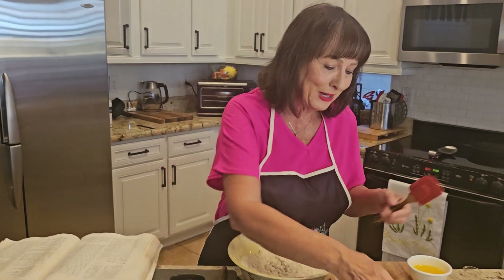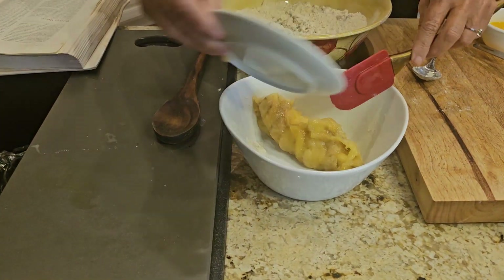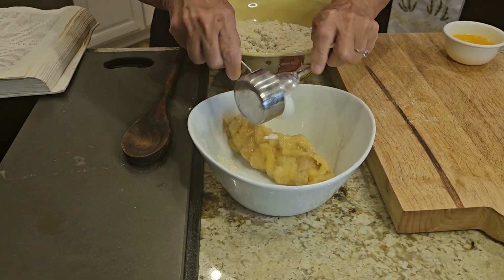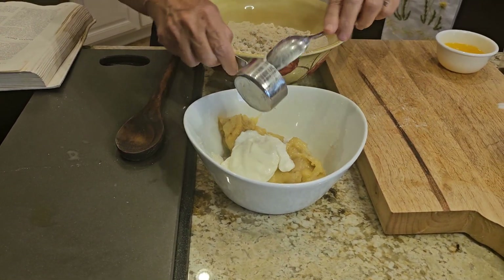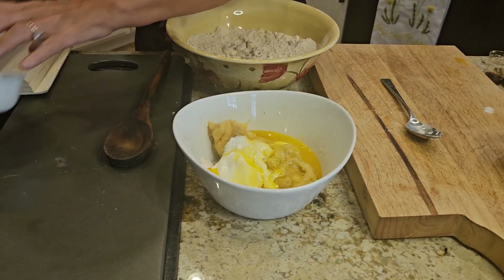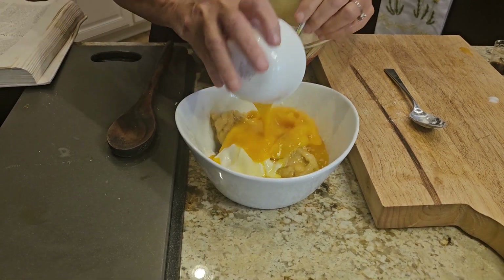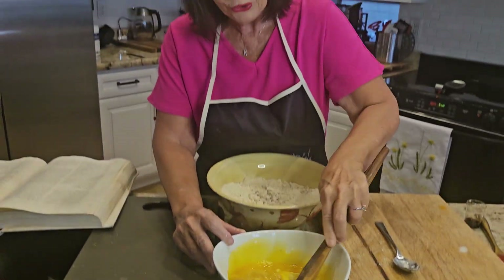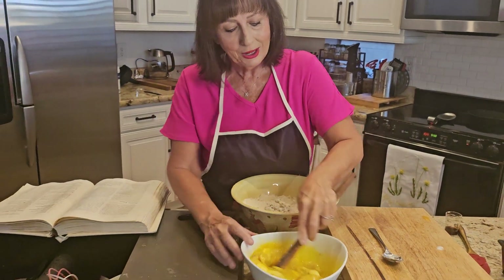Next thing you're going to do is take your mashed bananas, your yogurt — this is Greek yogurt — your butter, your eggs, and you're going to take a little spoon and beat that together. Don't overbeat it.